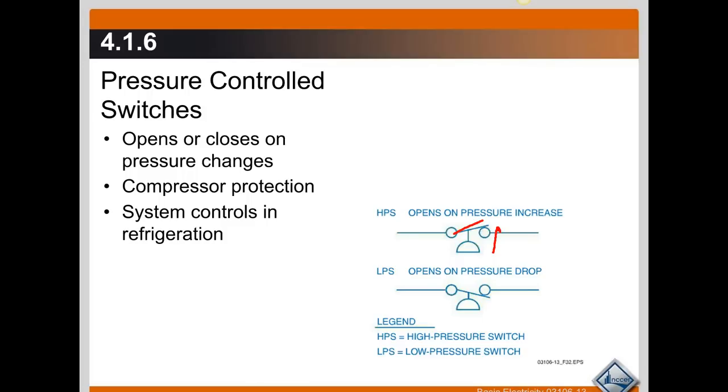For example, a high pressure switch connected onto the control of the compressor — if for some reason the head pressure rises above the normal operating range to the point where it would damage the compressor — this high pressure switch, which opens when the pressure gets too high, will disconnect the control circuit from the compressor and shut it off until that pressure falls back down to a safe level.